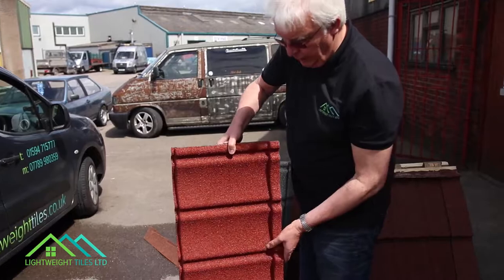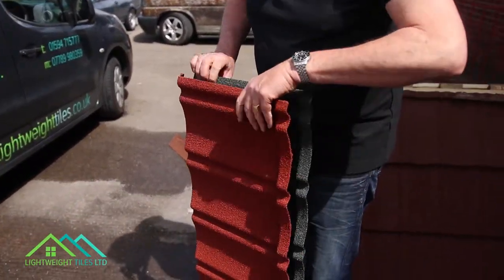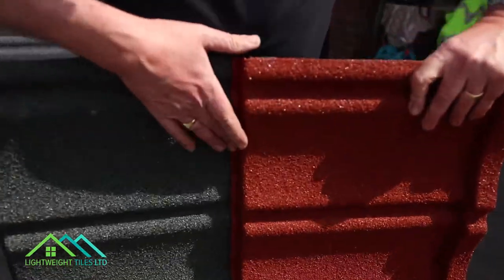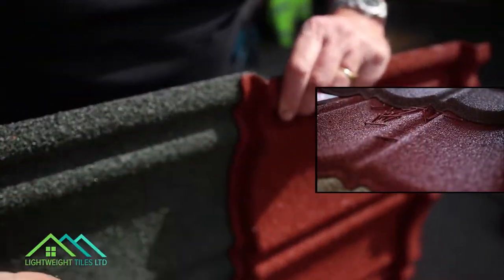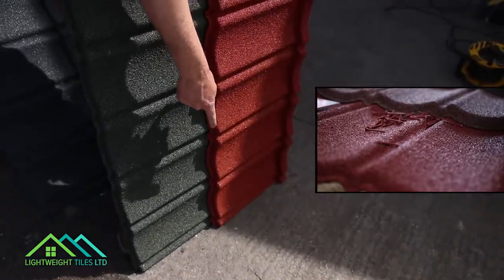You can see the profile of the tiles and the way how they slide together. They're designed to connect together like this, and they are screwed by three screws — one there, one there, and one at the ends.